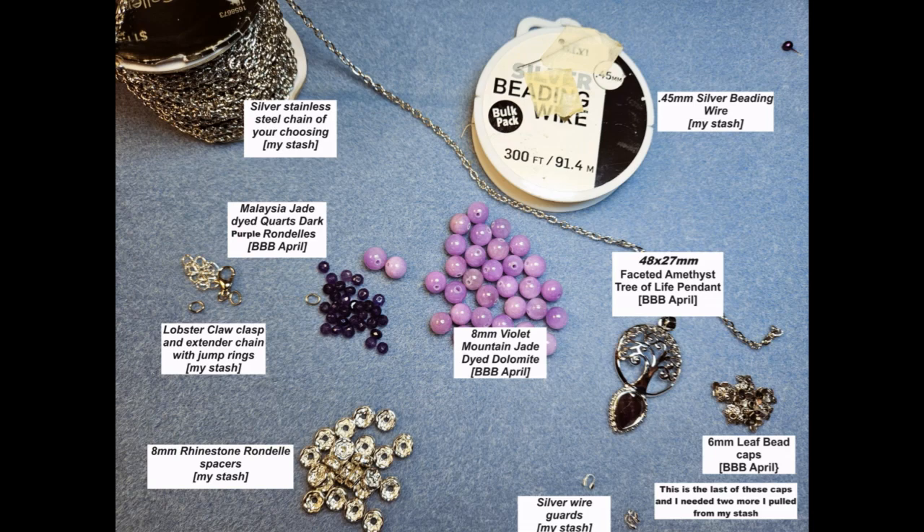I picked these rhinestone rondelle spacers up two years ago and I am still working with them. Going up from there you will see a lobster claw clasp and an extender for this necklace, from my own stash. And up from that there's this gorgeous dark purple — they call it dark amethyst on the bead list for the April Bargain Bead Box. These are Malaysian jade dyed quartz in the dark amethyst and they are gorgeous, perfect for that pendant. And with some crimps and a few tools, that's all I've pulled for this so far. Let's get started.